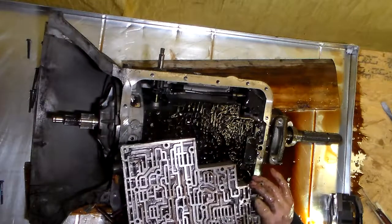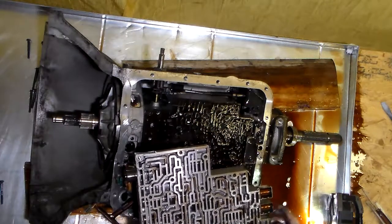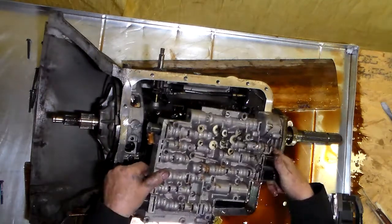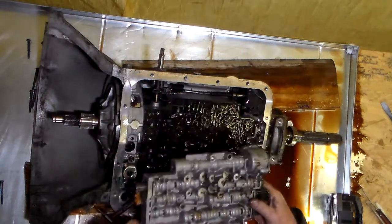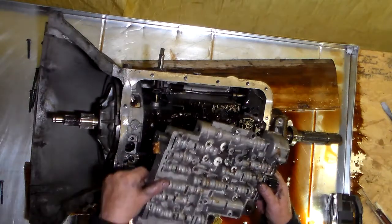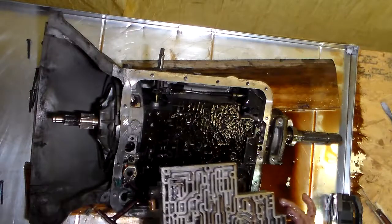The valve body is out. So when this thing is flipped over to the way it goes on top of the gasket, it looks like a hatchet coming to the passenger side. And it lays up in there — bam, just like that. So let's set this aside right now.